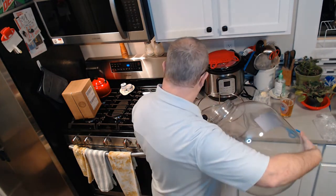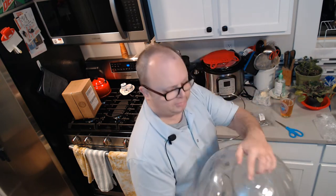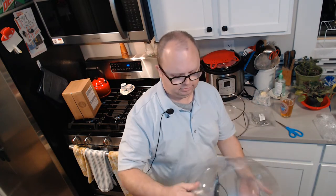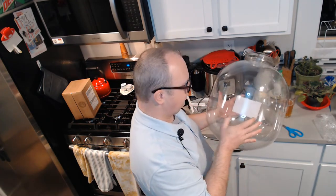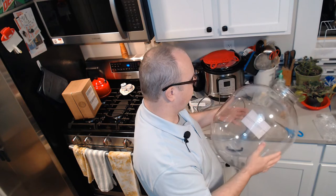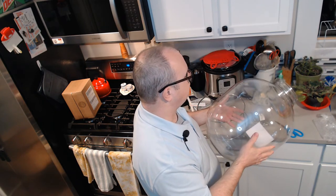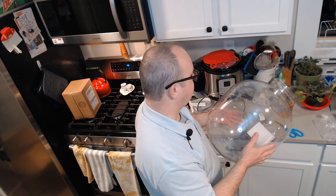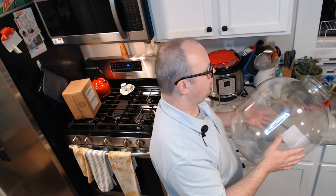This is nice — you can actually put your hand down in there, so if you want to clean it you can reach the bottom. It has a little dimple on the bottom but it's pretty flat; that's obviously from manufacturing. There's something printed on the back, and there's a kind of goop on the outside — that's a bit weird.